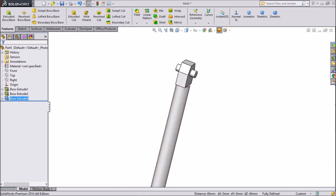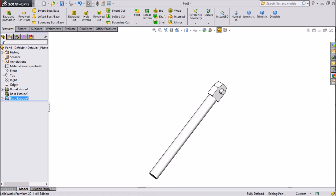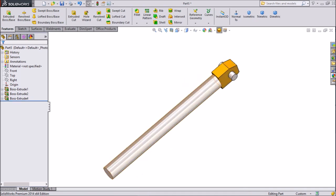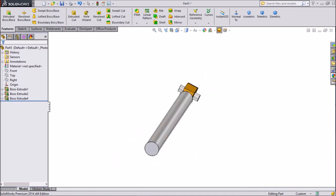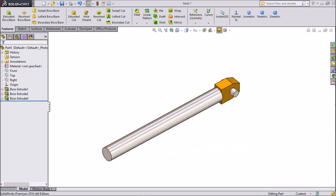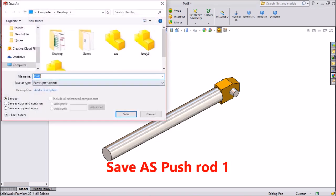So this is our push rod — it's a hydraulic cylinder push rod, created. We make yellow color and this body is steel color, looking quite better.